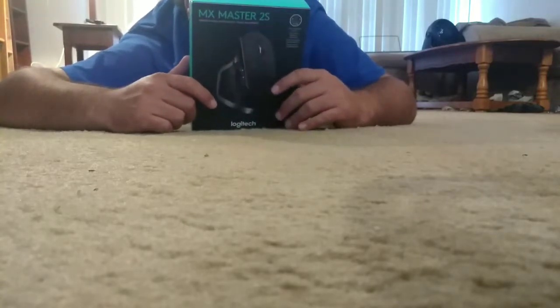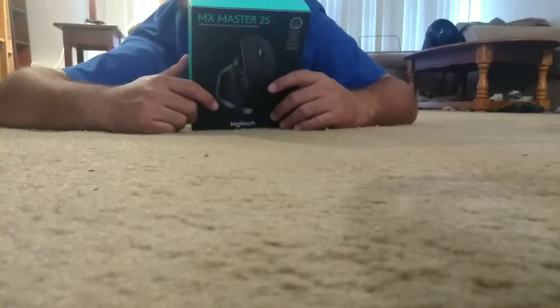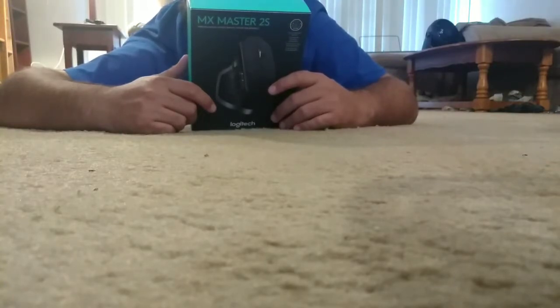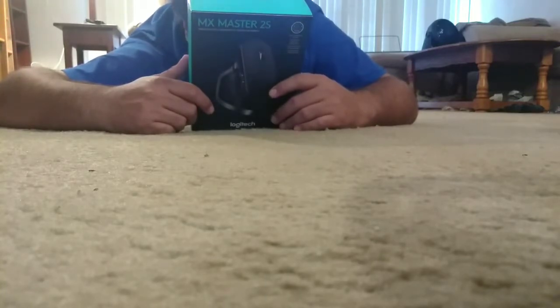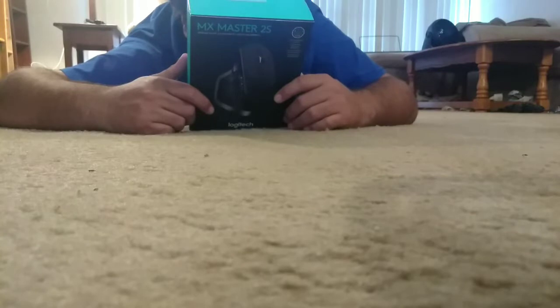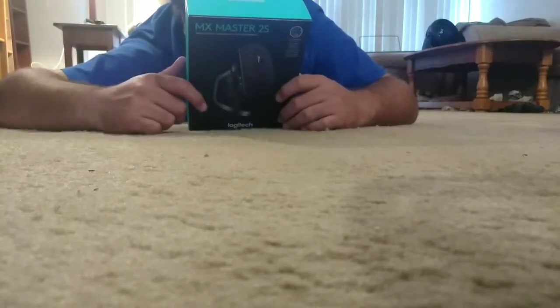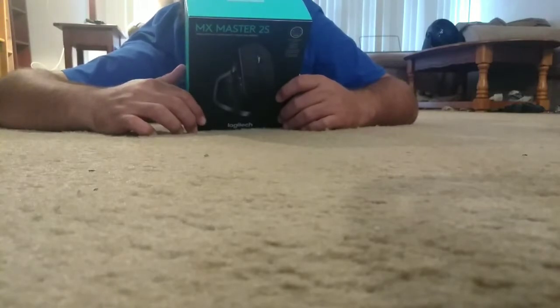It seems better than the closest MX Master Mouse. It has dark field high-precision tracking — it can track on any surface, including glass. I think the closest MX Master Mouse has dark field tracking too. I haven't seen the unboxing for a long time so I kind of forget, but the video will be inside the description so you can check it out.